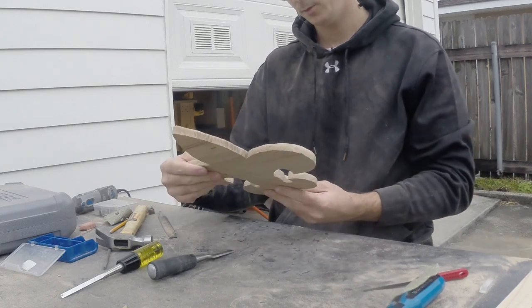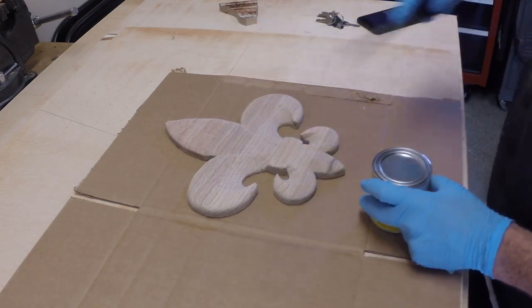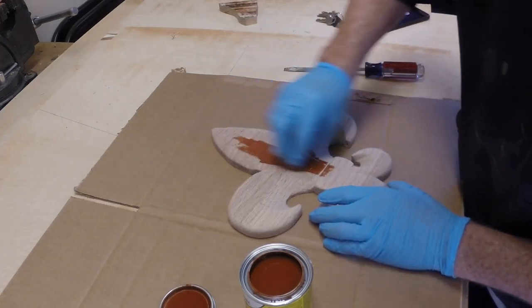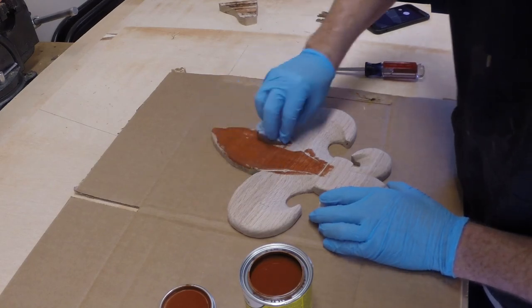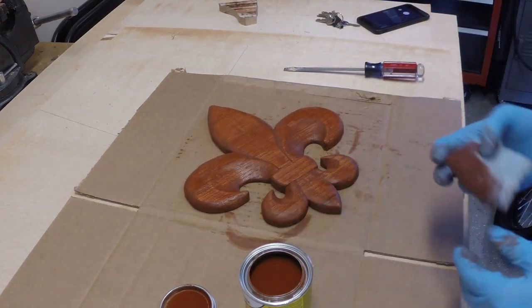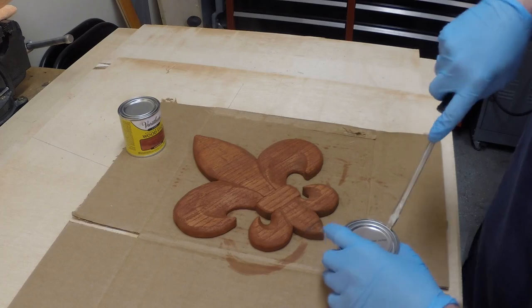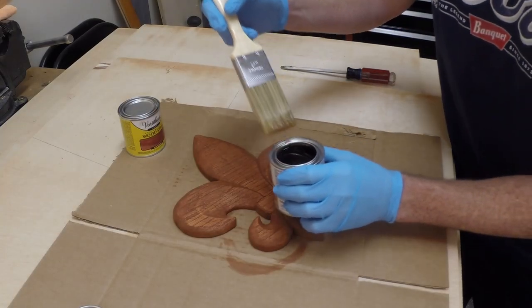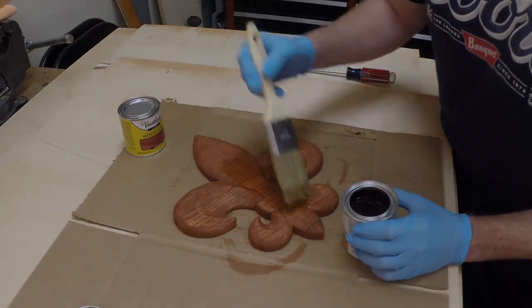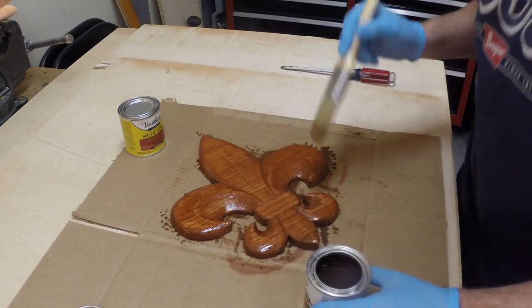After all the hard work, we have one pretty fleur de lis. After blowing off the dust, I wanted to stain the wood to give it a contrast if we hung it on a light-colored wall. I went with this gunstock color. We will let this dry for eight hours. Then I'm going to give it a semi-gloss polyurethane for protection and a little bit of a shine. I'll let this sit overnight.